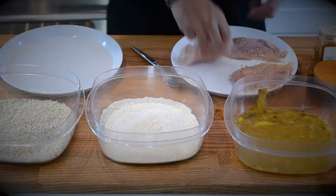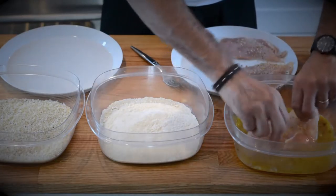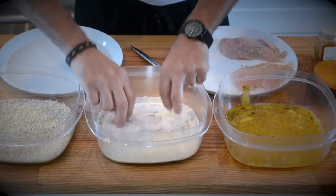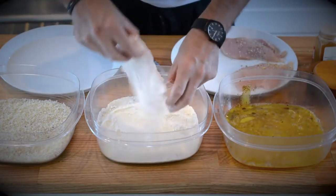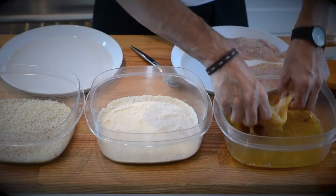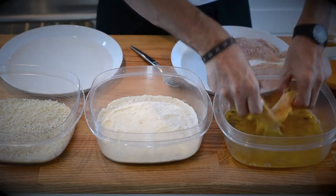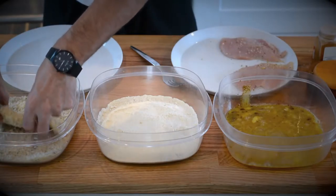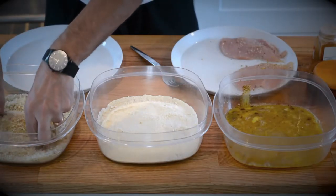Then I do a double dipping, if you will. I put the first breast in the eggs, then in the coconut flour — yes, coconut — then back into the eggs, and then into my special breading. I'll tell you more about that breading in just a minute. Then the breast is ready to be cooked.